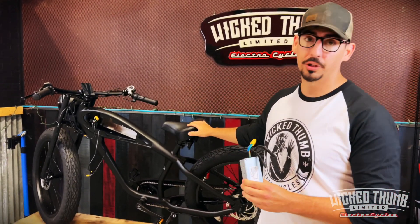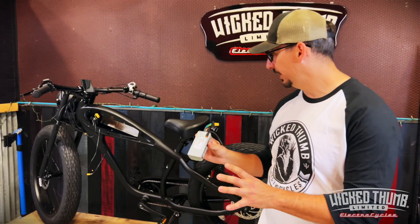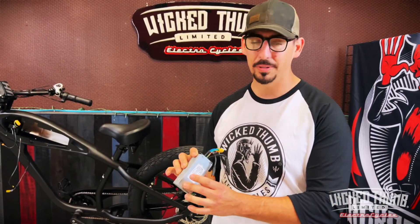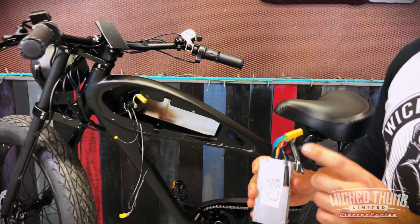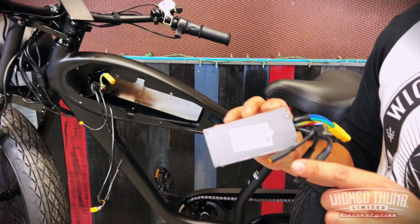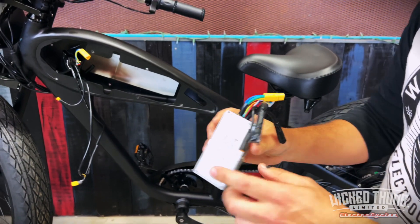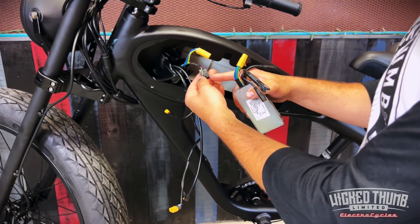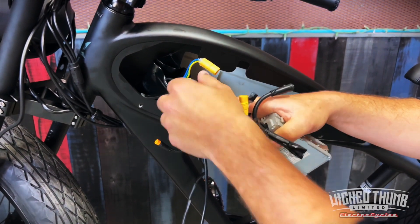We're going to reinstall our controller back into our Constrower X. This will work for other bikes as well. You shouldn't need any tools, but you still want to be cautious of sharp edges. This controller will store some electricity, so that's why we have these two wires covered up. We're going to add some electrical tape or heat shrink — whatever you have available.